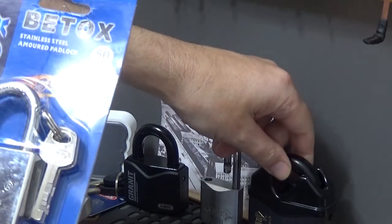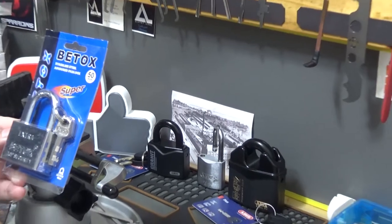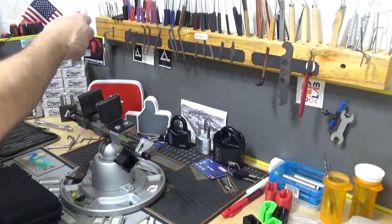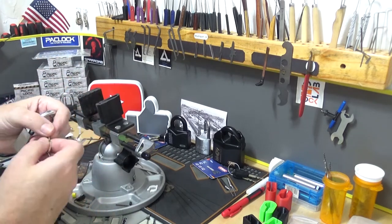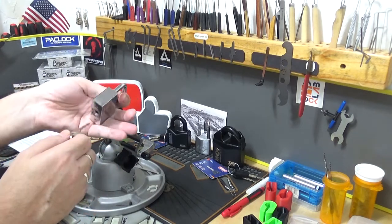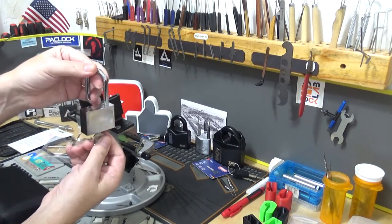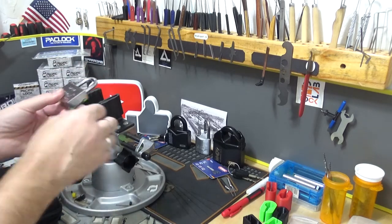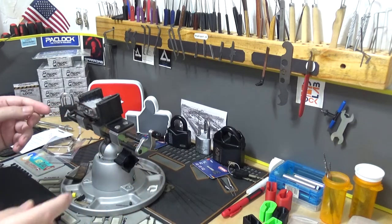I'm not sure I'd call that armored — I call other locks armored, this one not so much. Anyway, let's back out and take a look at this thing. It is a disc detainer padlock. Since I just did a review of the Silver Bullet on a previous video, I figured we'd run right through this one quickly for Pick a Lock for Pete. It works fine, it's brand new — we'll lock it back up and slap it in.